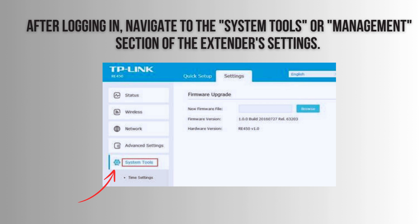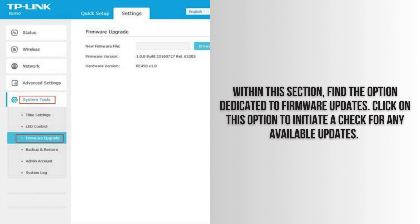Once logged in, look for the System Tools or Management section. In the System Tools or Management section, locate the option for Firmware Updates. Click on it to check for available updates.